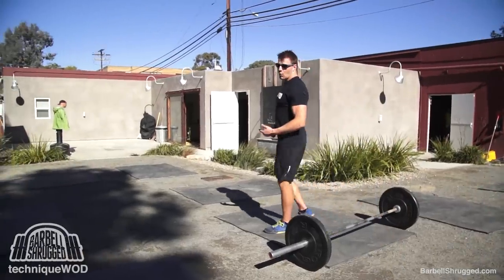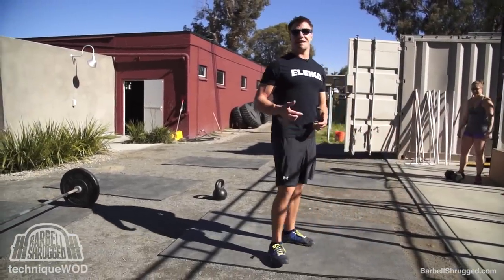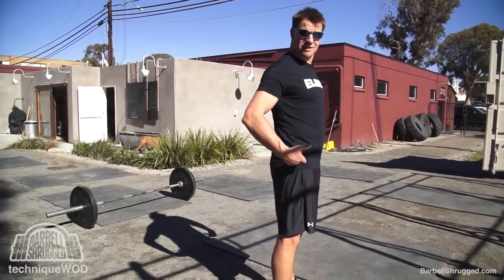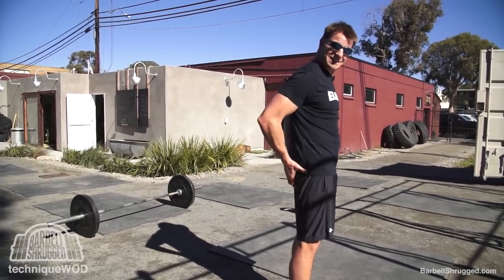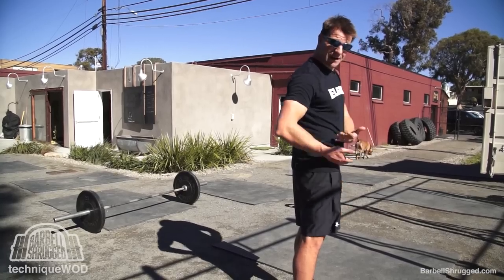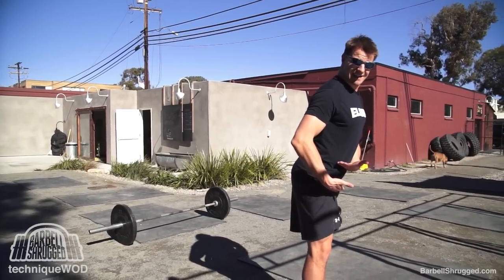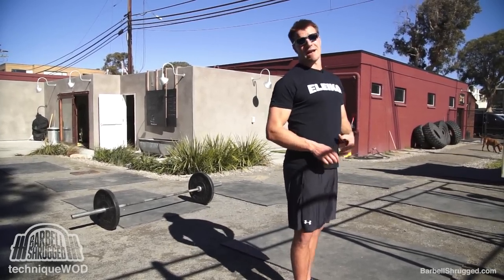I showed you what a glute bridge looks like — now let's walk through a short progression. The easiest thing is to do a short series of activation drills, just getting your glutes used to contracting maximally in a fully hip-extended position. Just stand and squeeze your butt together. If you want, put your thumbs on or get a handful to make sure your glutes are contracting all the way. If you have very short hip flexors or are tight anywhere in that range, you might not get full length on the front side.